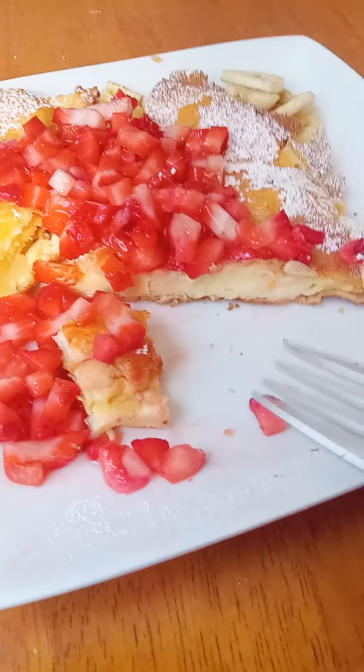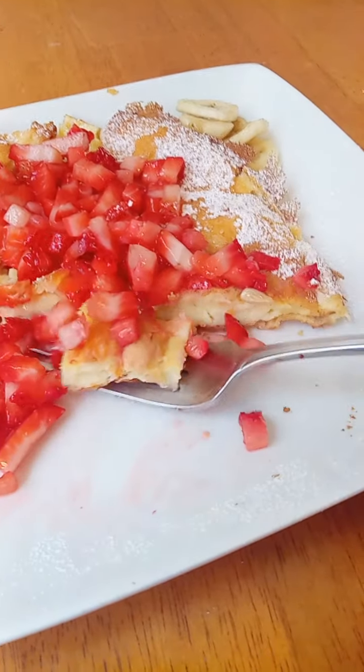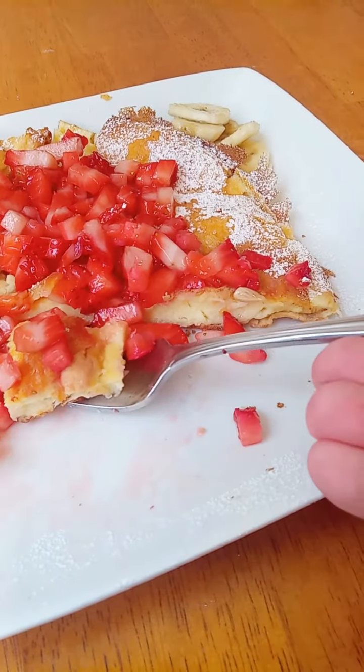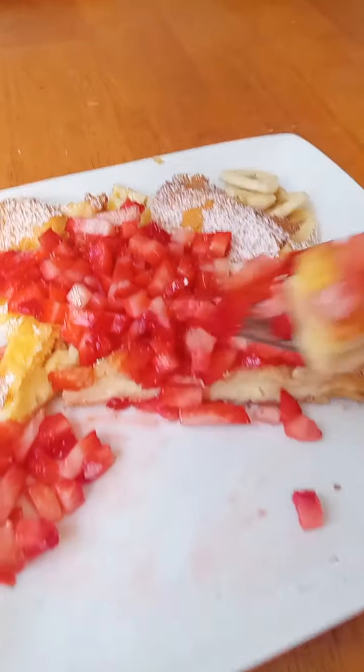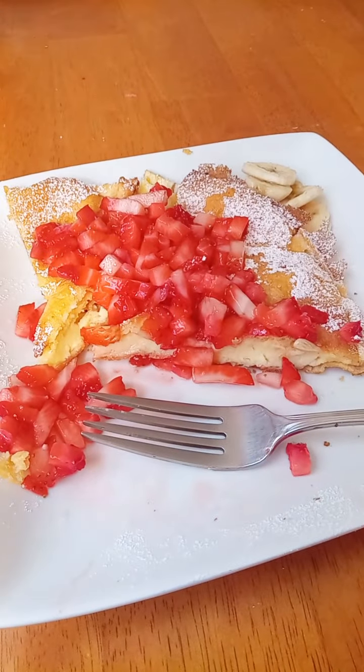Now we're going to cut it up. You could serve this with powdered sugar and lemon juice, you could put syrup on it, strawberries, bananas. Depending on who you ask, different ways. I'm going to serve it up the different ways that we eat it and show you when it's ready.